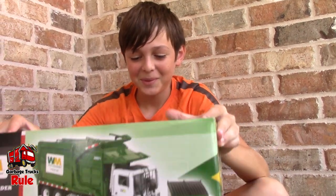Hey guys, welcome back to Garbage Trucks Rule! We've got a box today. Another box? Yes. Just when you think we were done with unboxing videos — bam! We surprised you and got a new box.